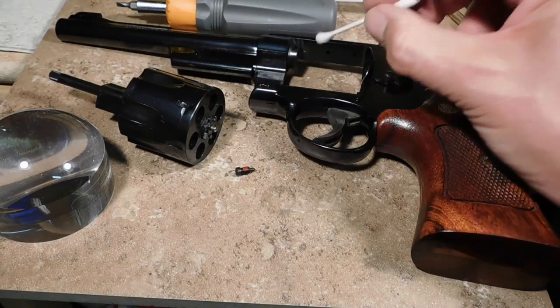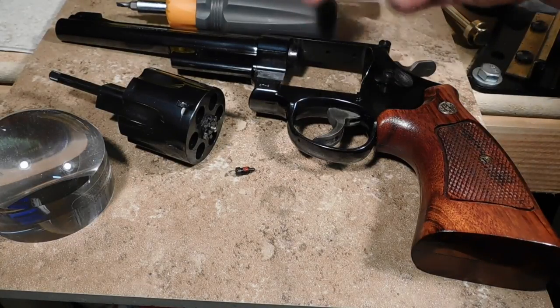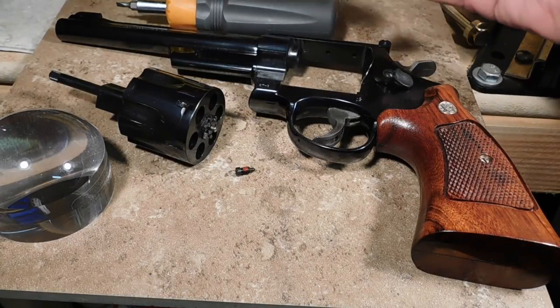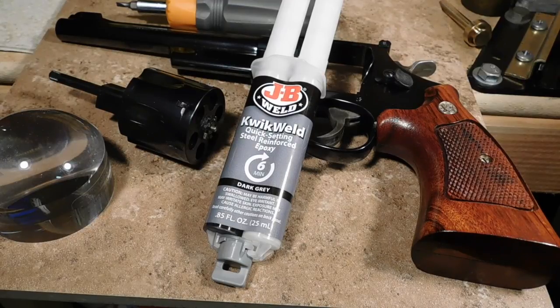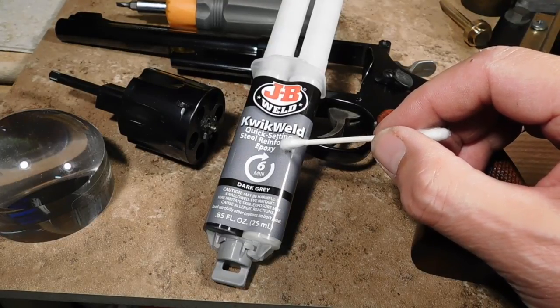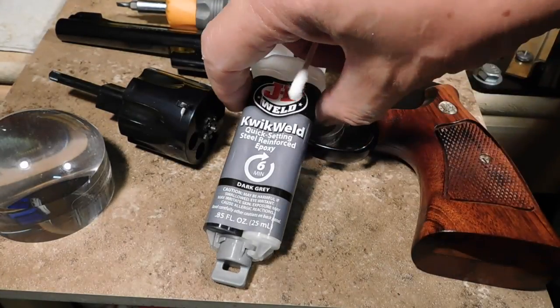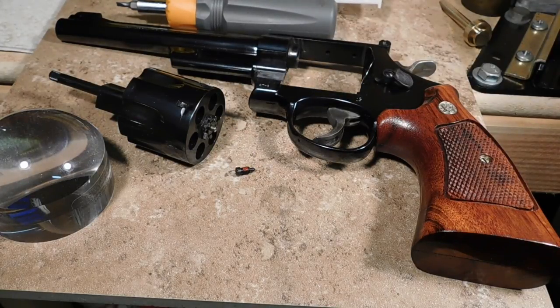So, we're going to fix this. The hole should have not been drilled all the way through. We're going to use JB Weld, which is a steel-reinforced epoxy. The epoxy bonds onto metals and the steel reinforcing makes it strong. We're going to put a little bit of JB Weld into that hole and flush it out so that it no longer focuses the blast.